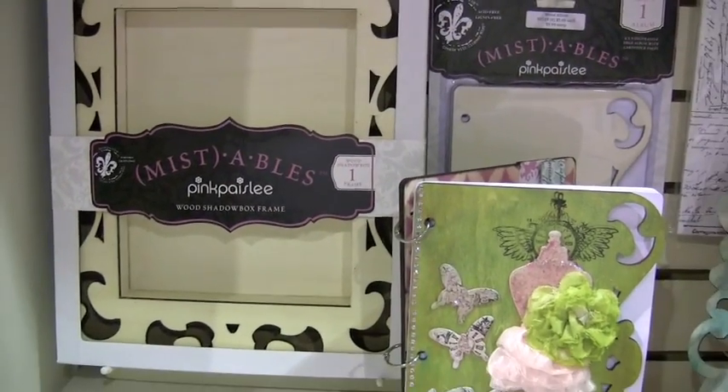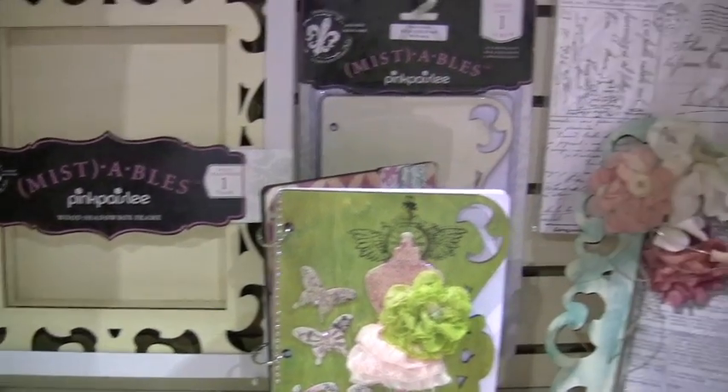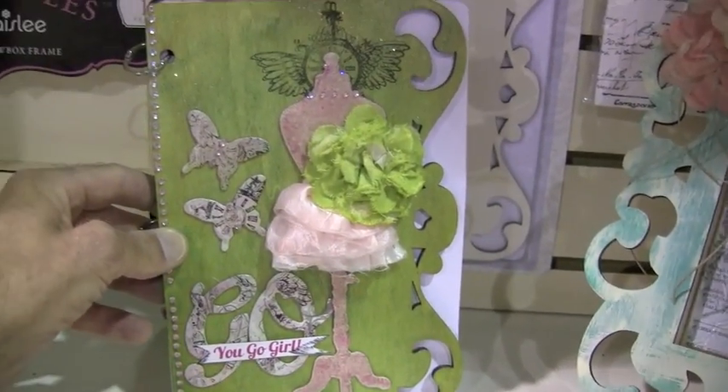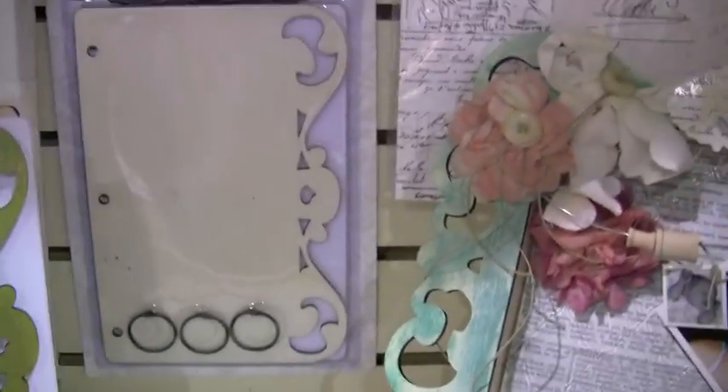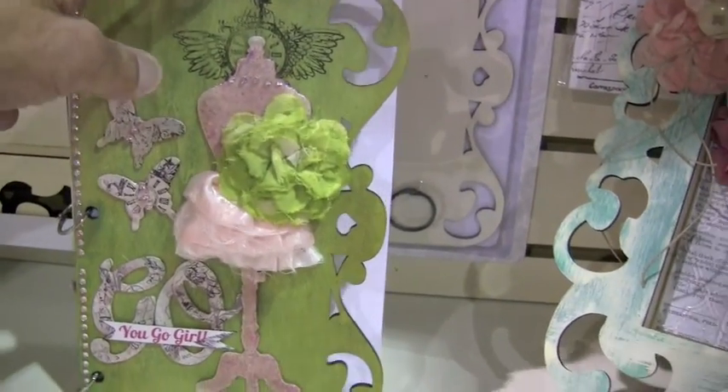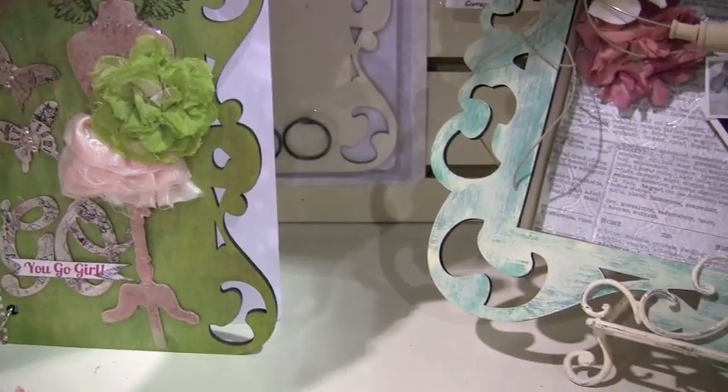Shadowbox frame. Let me scale back so you can kind of see that. And right behind it here, we've got — here's the album right here. Already embellished. Here's how it comes. Dress form on the front with your journal, and you're ready to start art journaling away.